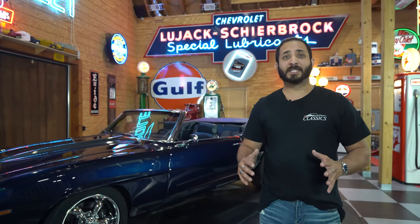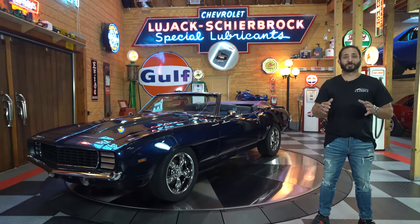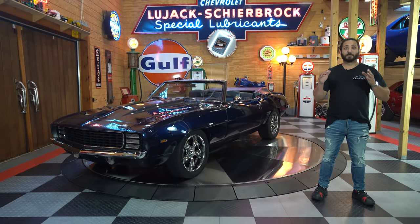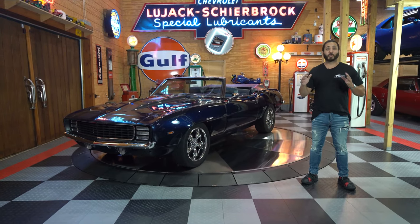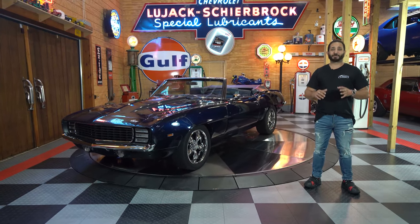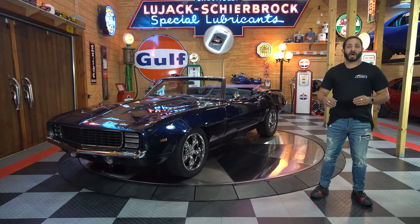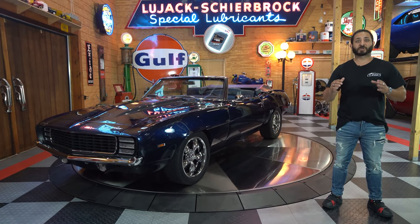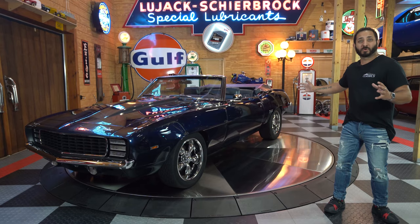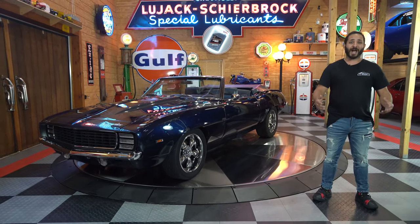And here we have it, guys — that awesome 1969 Chevrolet Camaro RS-SS convertible. Pro Touring Monster. This baby is featuring that awesome LS3 motor, 525 horsepower, paired up with that awesome TR6060 6-speed manual transmission, a full custom interior, a Chassis Works Chris Alston's full entire subframe on this vehicle, as well as that notorious Ford 9-inch rear.